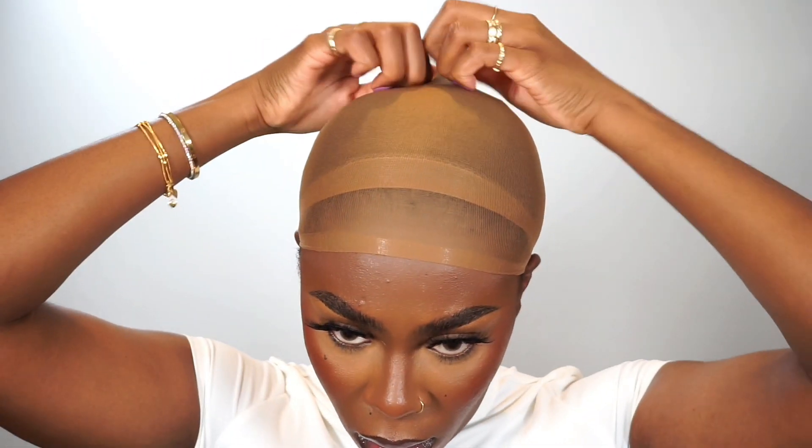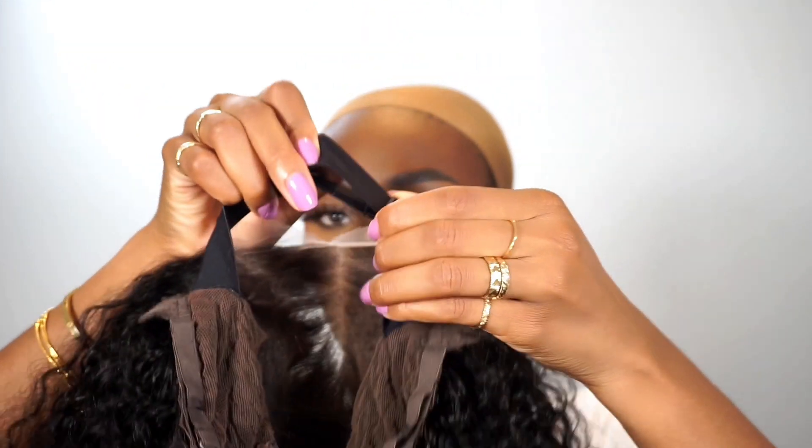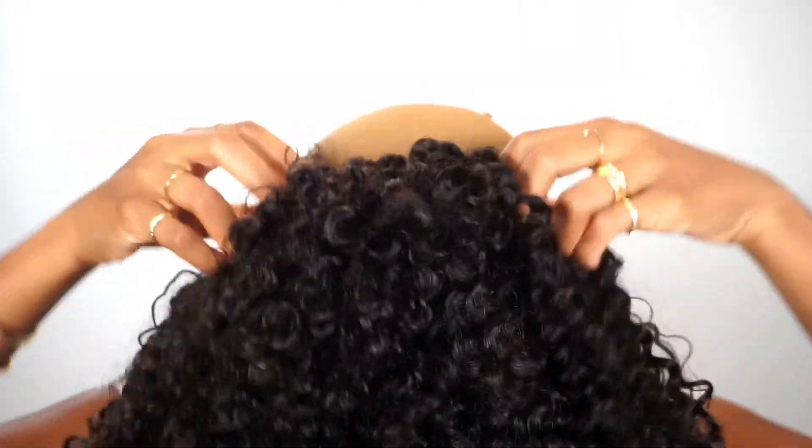On to the install. Out with the beige wig cap — we're using the brown wig cap that came with the wig, as it's better suited to my complexion. Since my natural hair is not braided down, I'm doubling the wig cap so my hair lays as flat as possible under the wig. Let's adjust the elastic band so that the wig lays as snug as possible, and we're gonna pop it on.